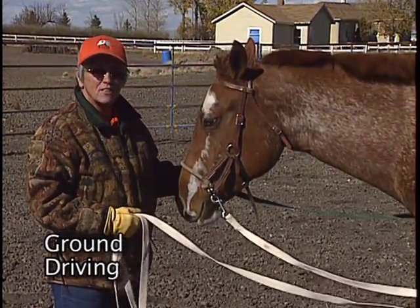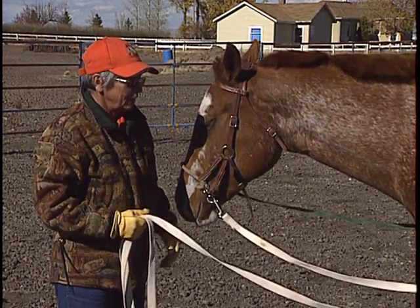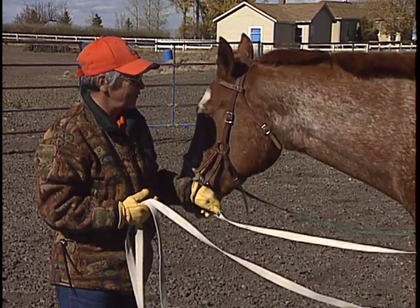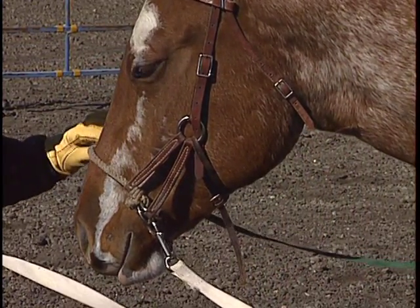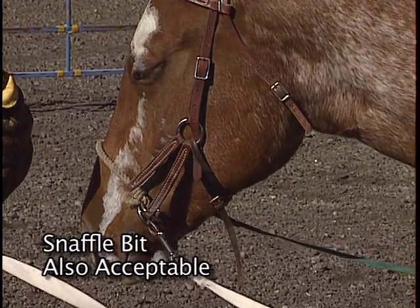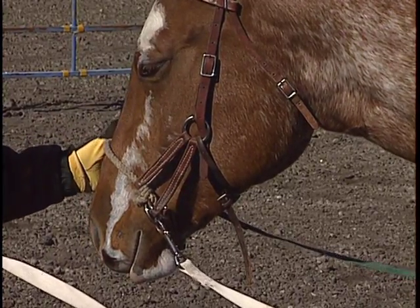This next aspect is on ground driving the horse. We need to do this, first of all, to get him soft in the face, and to make sure he's going to steer before we get on. I've taken the halter off and put a side pull on his head. The reason I do that is that this rope has just a little more bite to it if he decides to ignore the aid that I'm giving him with the rein.